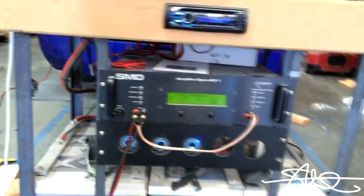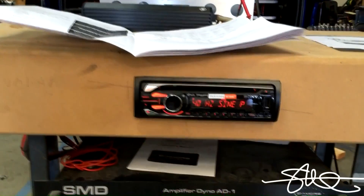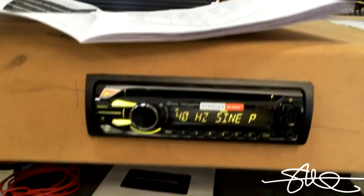I'm using an XS Power IntelliCharger to keep the batteries full in between runs. It's only 15 amps, so it's not doing much other than topping the batteries off. Let's get this started.